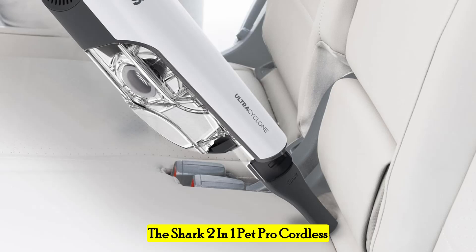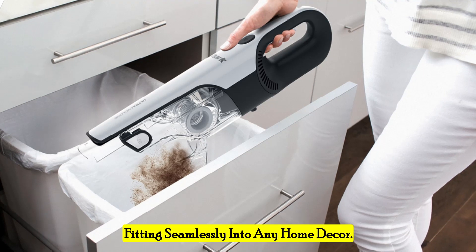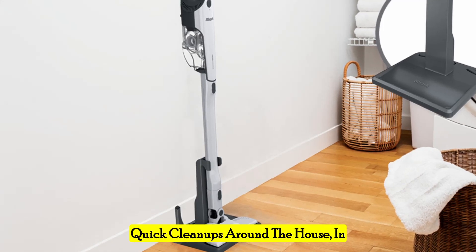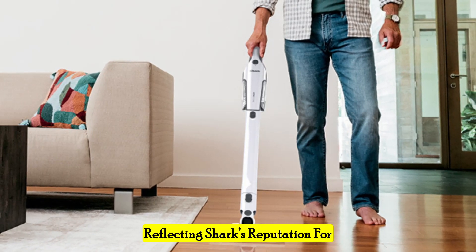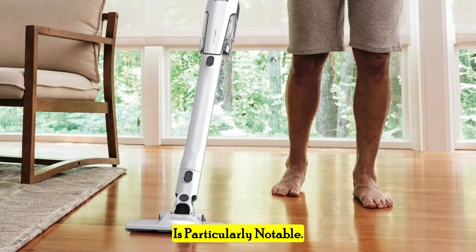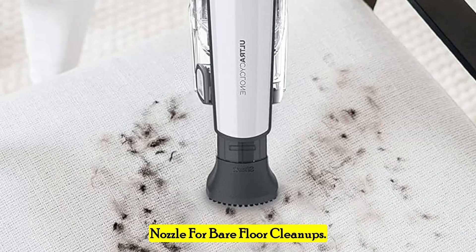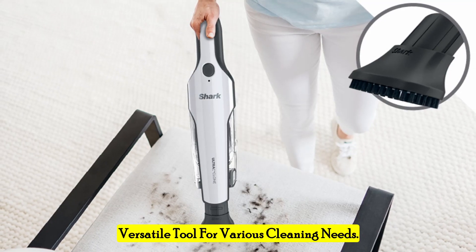The Shark 2-in-1 Pet Pro Cordless Handheld Vacuum boasts a sleek and modern design with a pristine white finish, fitting seamlessly into any home decor. Weighing just 2.8 pounds, it's incredibly lightweight and portable, making it perfect for quick cleanups around the house, in your car, or even in a dorm room. The build quality is solid, reflecting Shark's reputation for durable and reliable products. The vacuum's 2-in-1 design functions both as a handheld vacuum for above-floor messes and a stick vacuum with a versatile floor nozzle for bare floor cleanups, making it a highly versatile tool for various cleaning needs.